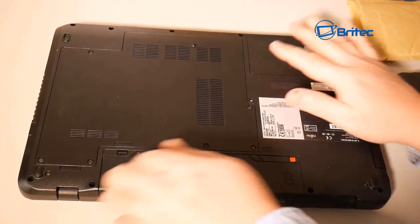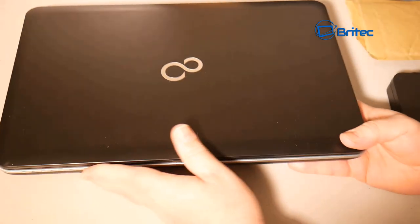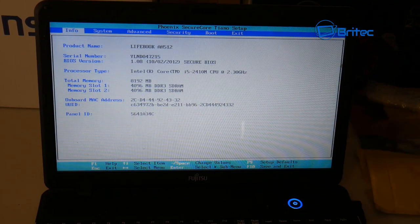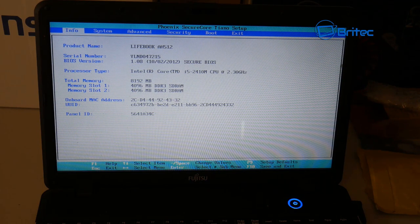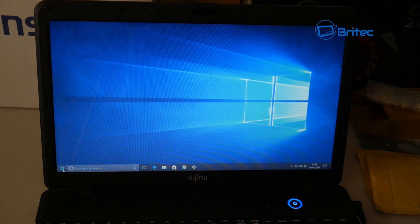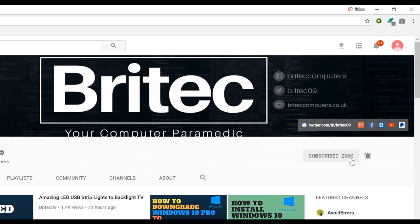All that's left is to put the battery back in, flip it over, and power it up to see if we've had a successful CPU upgrade. You can see the BIOS has come up and it's showing the new i5-2410M — successfully upgraded from the B960. We've also upgraded the RAM and given this laptop a real new lease of life. The i5 works really fast compared to what it did with the B960. That's how you upgrade a laptop CPU — I'm Brian from Brightechcomputers.co.uk. Hit the subscribe button and the bell notification to be notified of new videos.